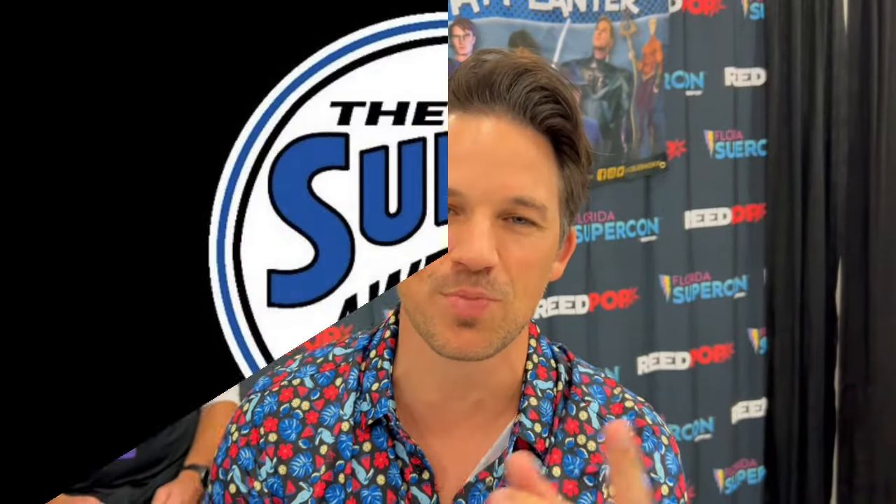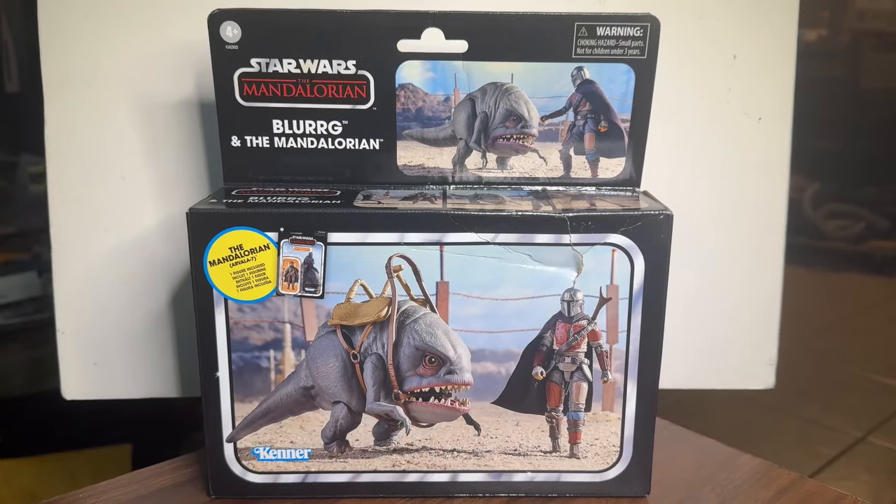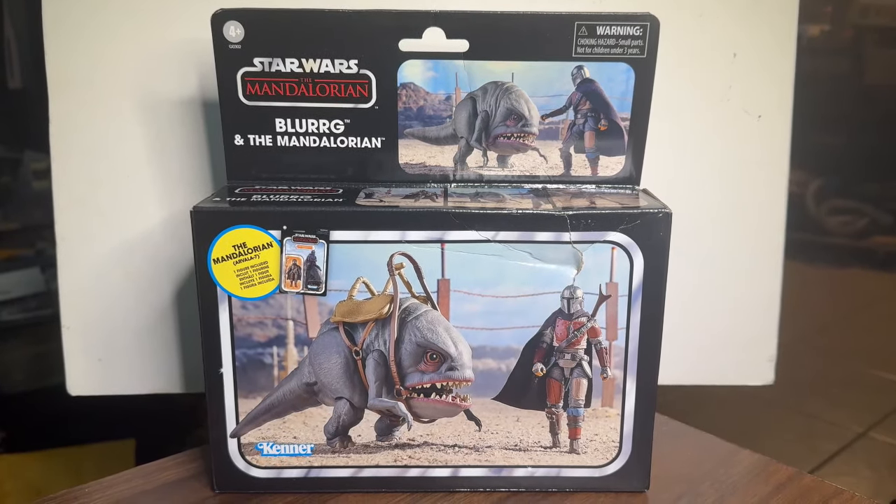Hey, it's Matt Lancer, voice of Anakin Skywalker here — you're watching the Super Awesome Geek Show. Hey guys, John here, and welcome back to the Super Awesome Geek Show.